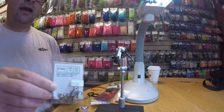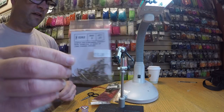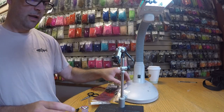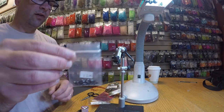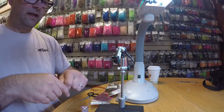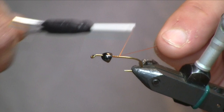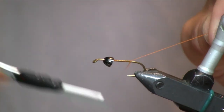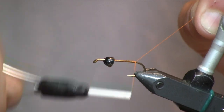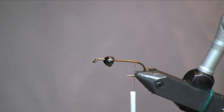We've started out with a size 8 Tiemco 5262 hook in the vise, and then I have added a small black nickel cone to that. I'll go ahead and get a thread base laid down, wrapping back to just above where the barb of the hook would be.